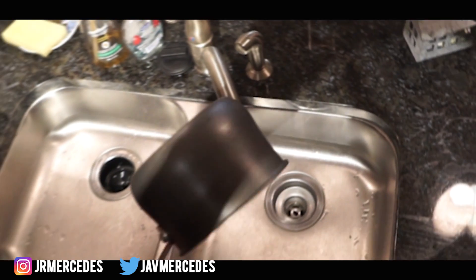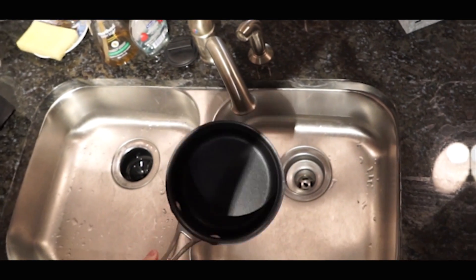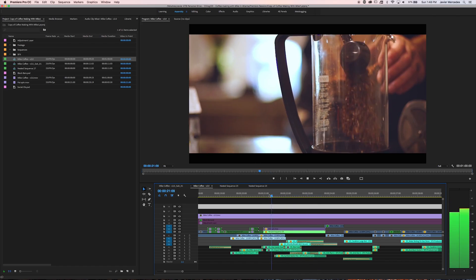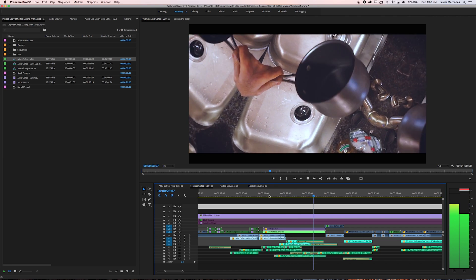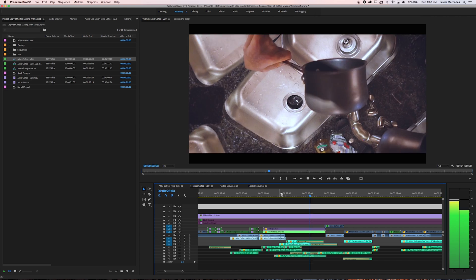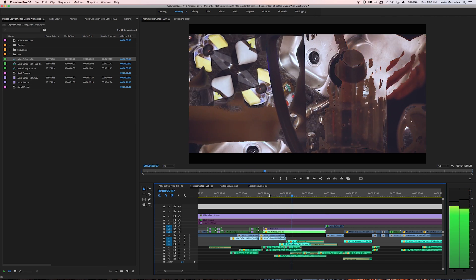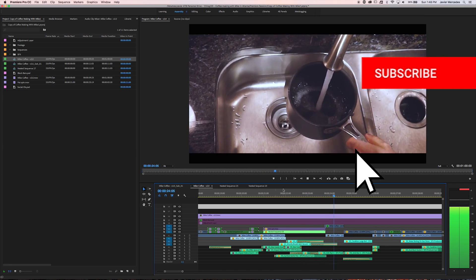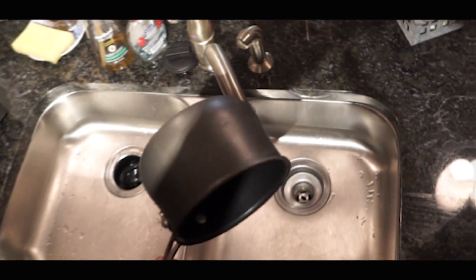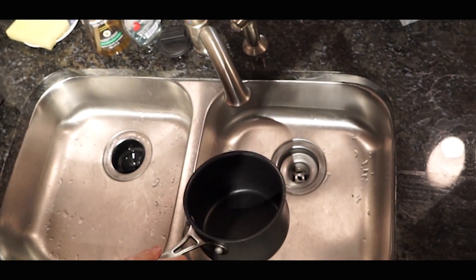What's up YouTube fam! Javier Mercedes here for another Premiere Pro tutorial. One of my subscribers, Harvey Danger Films, asked me to do a tutorial about this LumaFade spin transition on one of my coffee montages. Hopefully some of the tips and tricks I use will help you on your future filmmaking endeavors. If you're into this kind of stuff, go ahead and subscribe, throw me that like if it's helpful, and leave a comment below if you've seen something else you want me to show you.